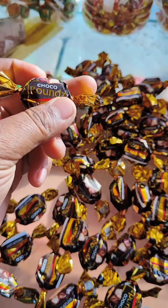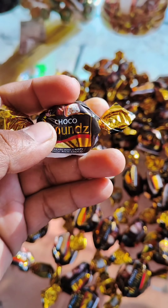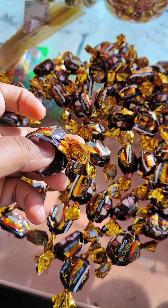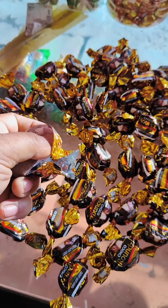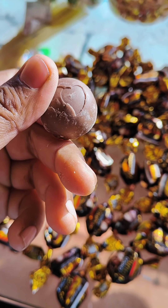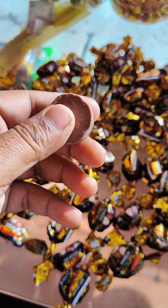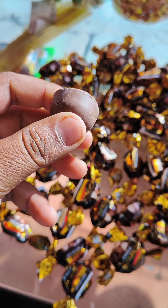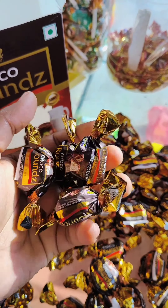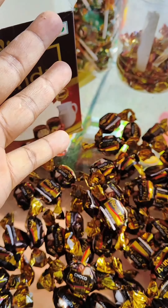I'm going to make a little bit more of a knife. Thank you so much for joining us.